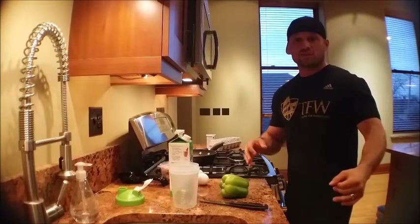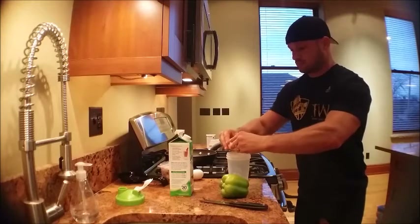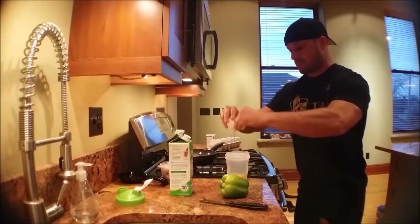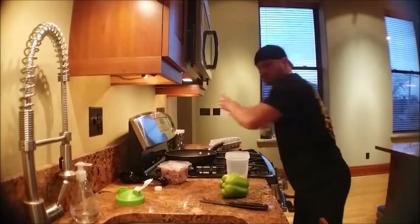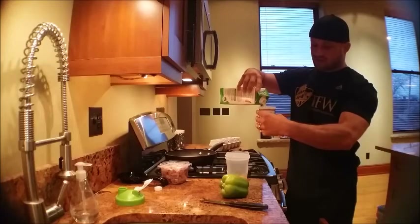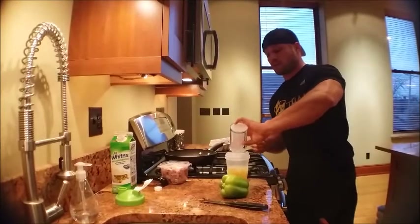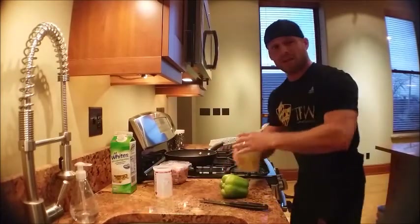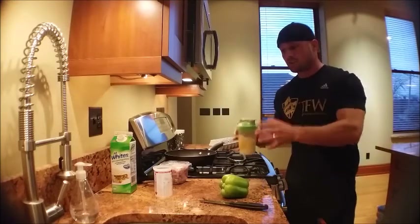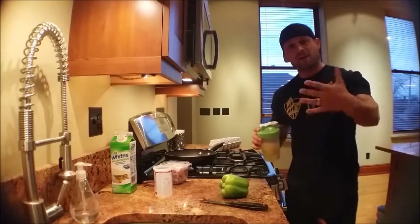I always mix up my eggs in a shaker cup. For egg whites I always do the liquid ones — I don't like picking them apart. Three large eggs is three quarters of a cup. I put that in there with my two whole eggs. With the two whole eggs I've got about 10 or 12 grams of fat; there's really no fat coming from the white parts. So I've got three egg whites and two egg whites worth of whole egg — five egg whites total.